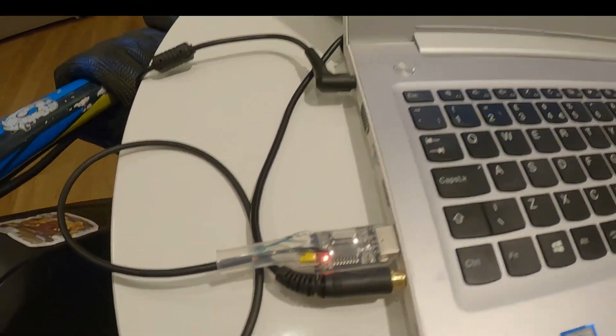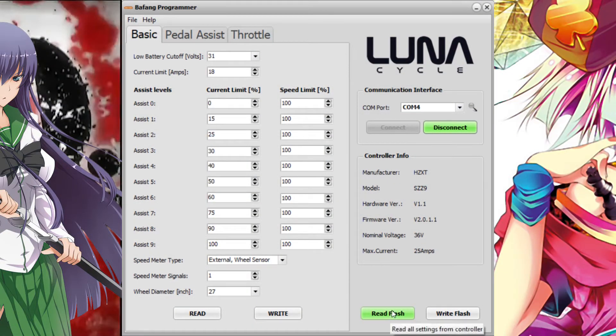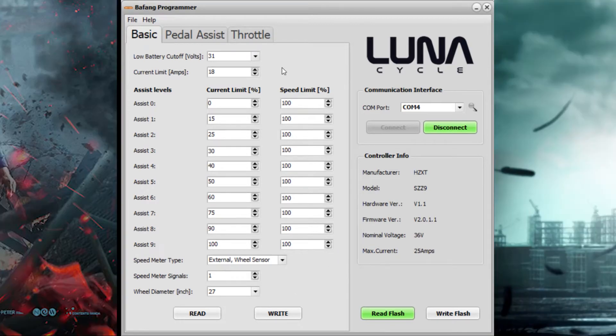After you connect the cable and install the program, choose the right port and press 'Read Flash.' All values will be updated to the ones set on your motor. If you want economic settings on your motor, you can copy my profile because I set it to the most power-saving mode possible.